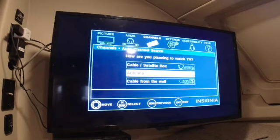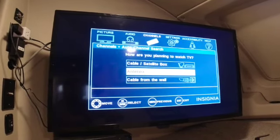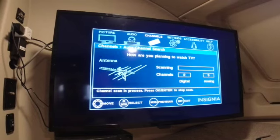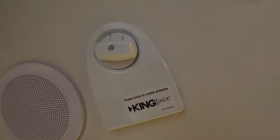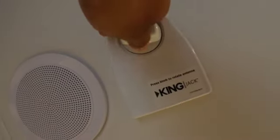There's an antenna on the RV. Go to antenna and it will scan the channels, if any, that are available. Right here is the antenna knob itself. All this does is rotate the antenna to try to find the best direction to pick up a signal.